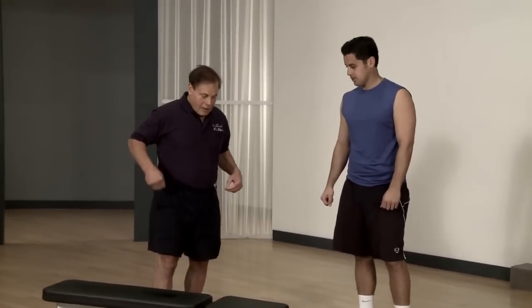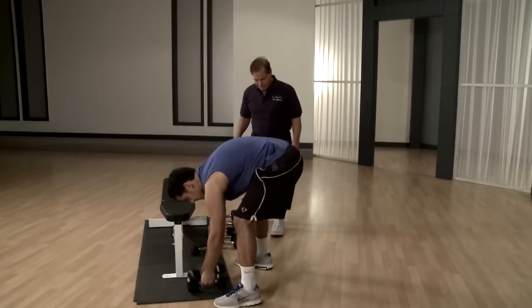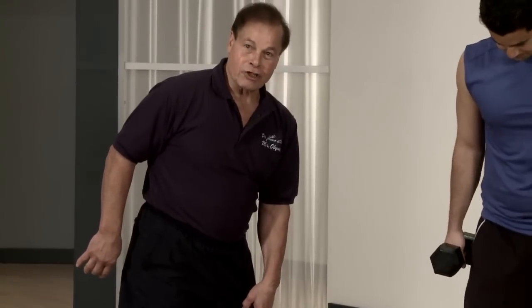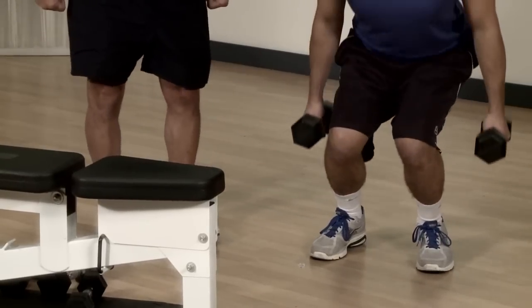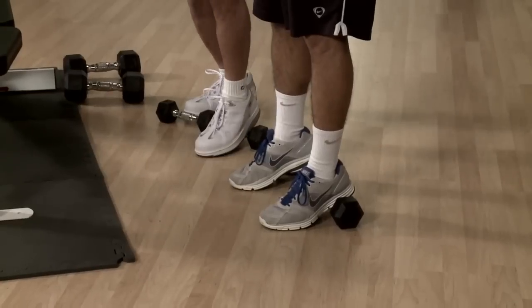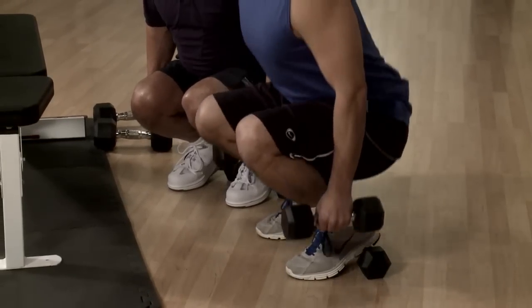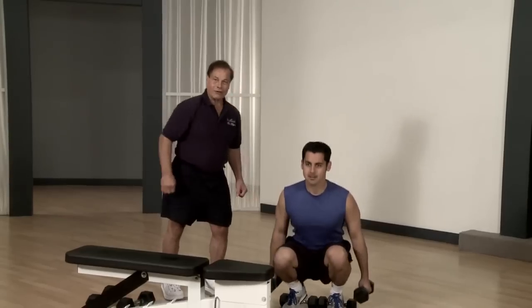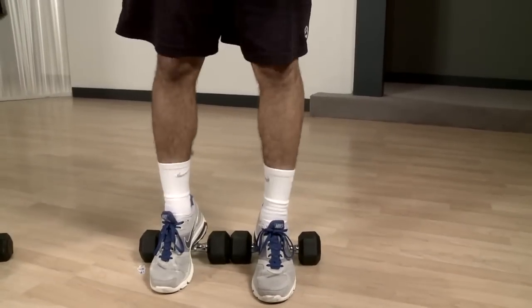The leg training is very important — you should do two or three exercises. Take the dumbbells in your hands and put your feet six to ten inches apart, a little open. Stand nice and straight with the chest up and squat down and up. By putting the heels on top of a weight plate, now you come down straight — see how straight I am? This is very smart to do this; you get more leg workout.